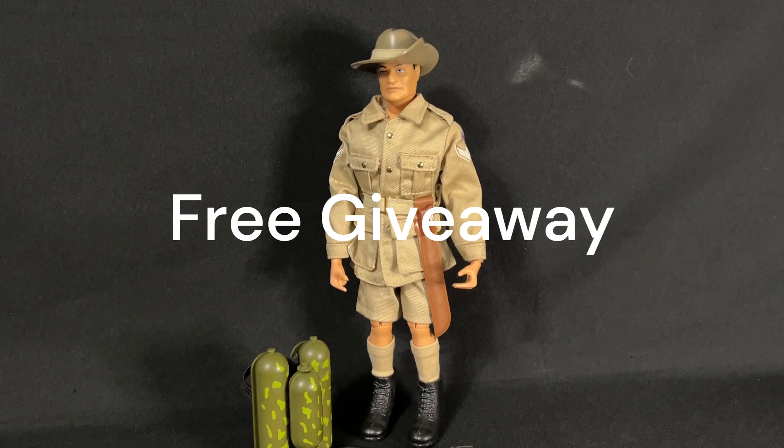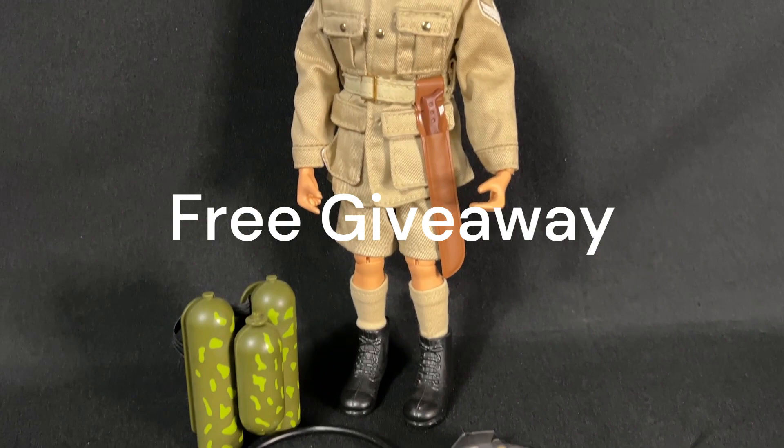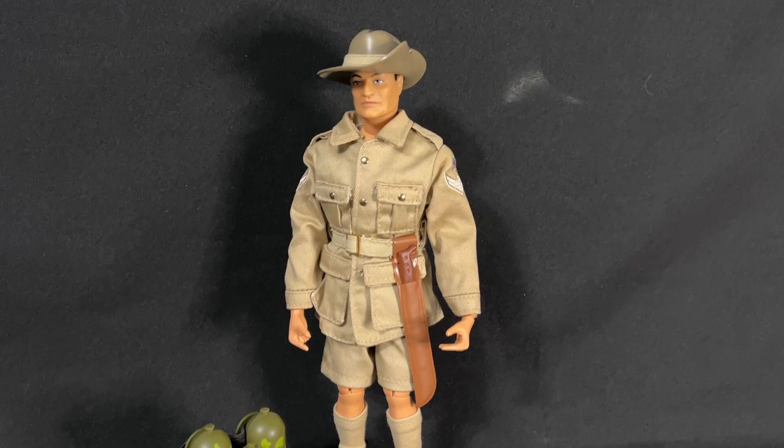Please stay tuned and watch this entire video for a chance to win one of these Australian Jungle Fighters.